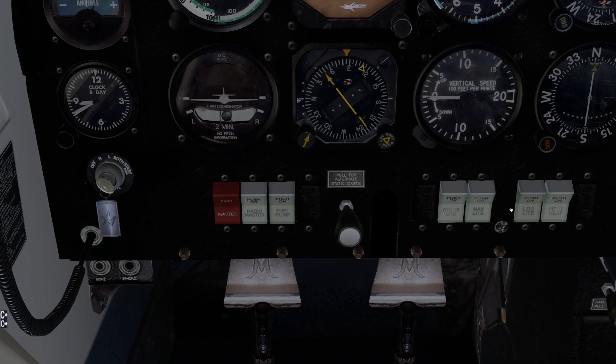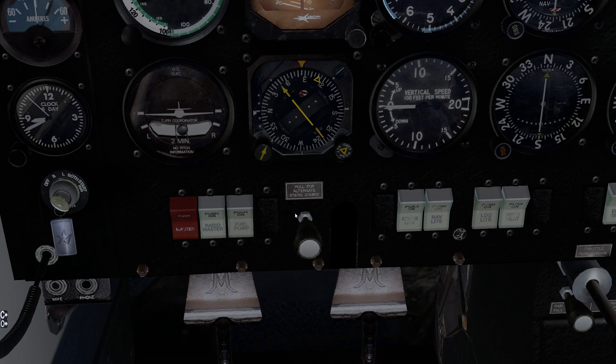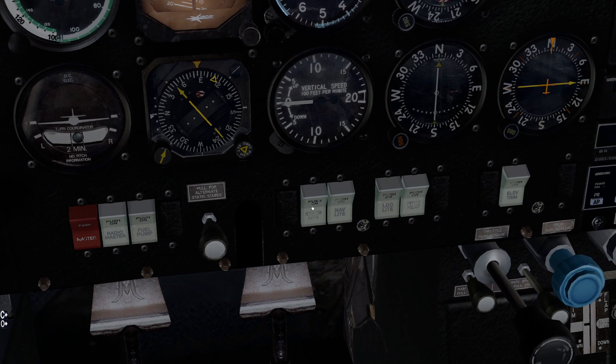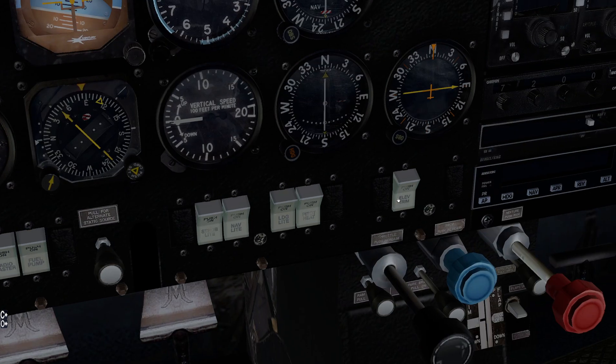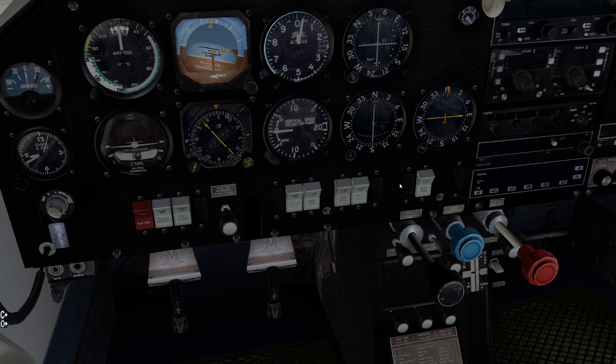Coming down, we have our switches. We have our master switch — notice it's a combination all-in-one. We have avionics, our fuel pump switch. The fuel pump in this aircraft is a little different from the Archer — it's going to be used at different times and in emergencies differently as well. We have our strobe light — and like I said, we have no beacon light. Navigation, landing, pitot heat, and we have the electric elevator trim switch.